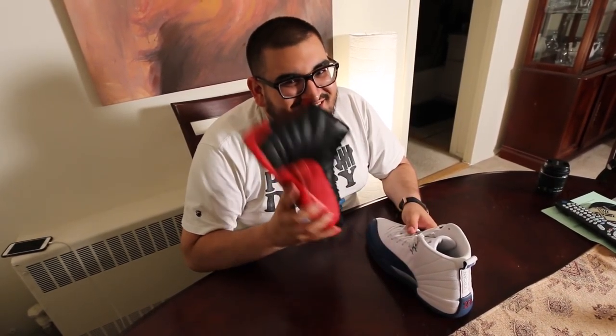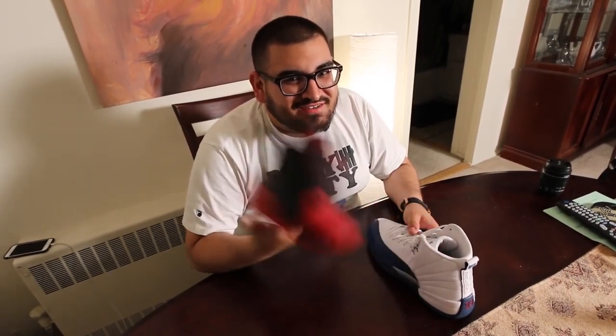Oh, and by the way, these flu games — they're fake. If you like buying fake sneakers, don't pay attention to a word I just said. But hopefully this guide helps a lot of people from buying fakes.